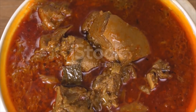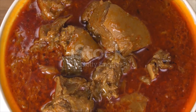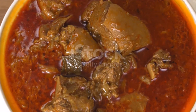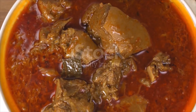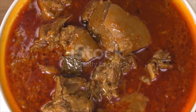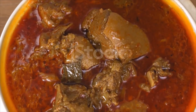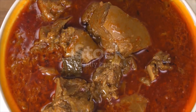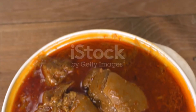Preheat the oven to 325°F / 160°C / Gas 3. Reheat the pot over medium-high heat, add the remaining oil, and once hot, add the cubed meat and fry for several minutes until the meat is lightly browned. Pour the pureed sauce over the meat, bring to a boil, and cook uncovered for five minutes.